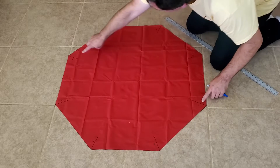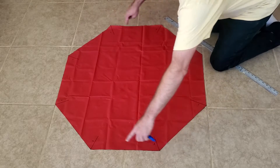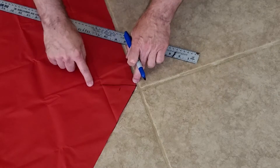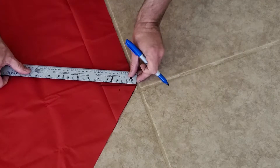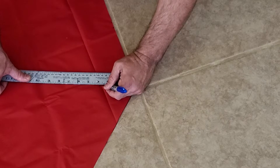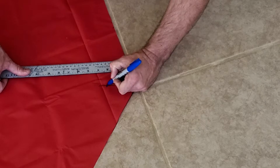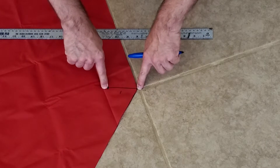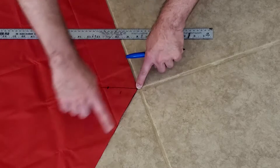We'll do that two more times so we've got four sets of lines — one, two, three, and four. Now come down to one of these corners and measure up from the corner, putting a little line at three inches. This is the three inches where the shroud line is going to be attached to the fabric. Repeat that on all eight corners. We're done preparing the fabric — it's time to cut the shroud lines.